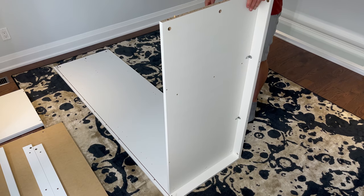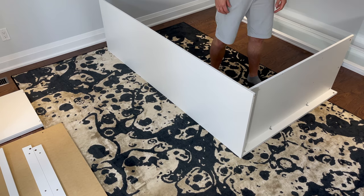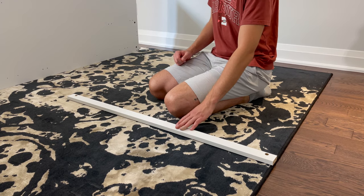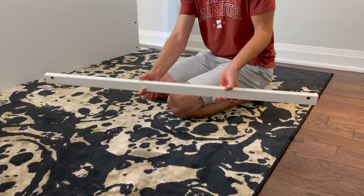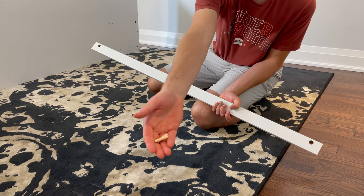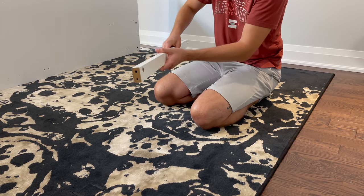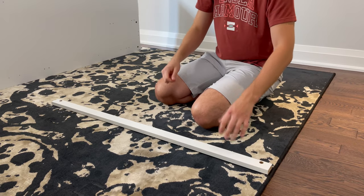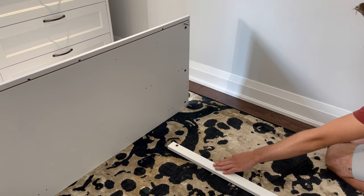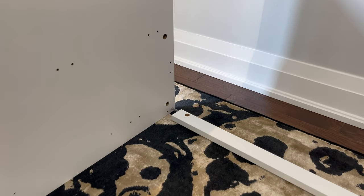The next step is to flip the structure onto its side. Then grab this piece that has the two small holes on top and two wooden dowels. The two dowels will be hammered into these two holes. Now go to the top of the structure and attach this piece of wood as shown. Make sure the two small holes located on the edge are facing up.